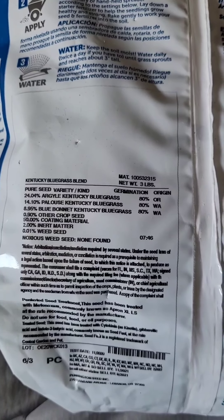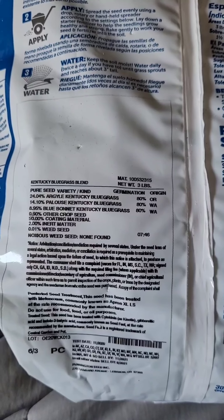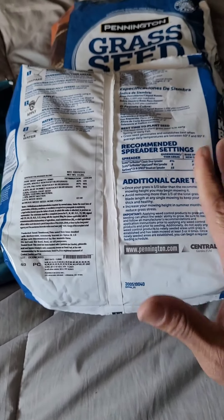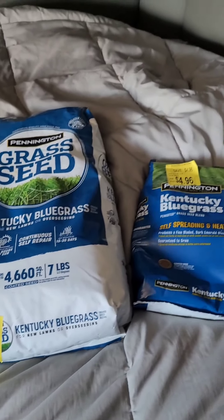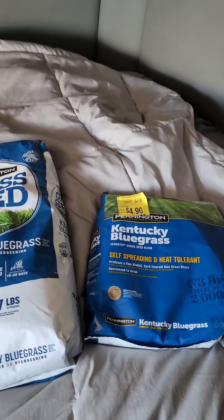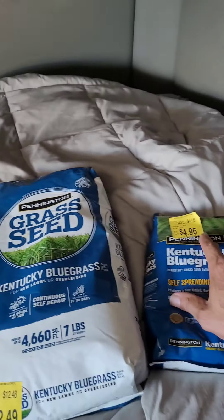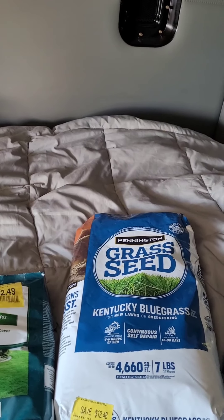On the back it says the pure seed variety is 24% Argyle Kentucky bluegrass, 14% Palouse Kentucky bluegrass, 8% Blue Bonnet, plus other crop seed and inert material, and only 0.01% weed seed. When I put this down I have a small container of Tenacity I'm going to spread with it. I live in Georgia so it might not work, but I'm mixing it with my ryegrass and fescue — survival of the fittest.